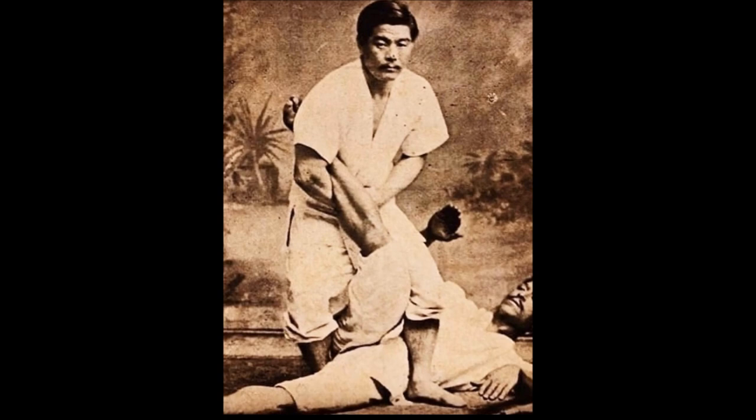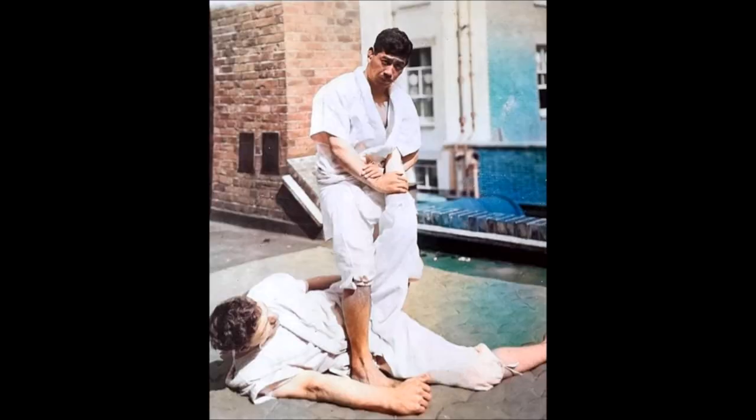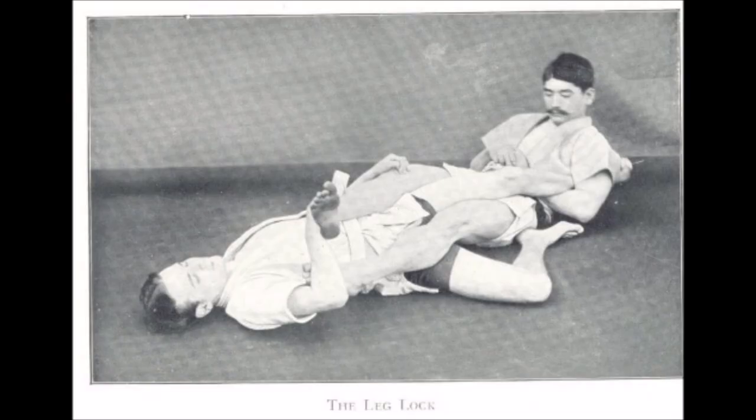Here you see Mitsuyo Maeda doing the same thing, where he is entangling the legs. Notice how his leg is blocking the hips and his forearm bone is on the lower part of the calf — which is a calf crush. Here is another one by Yukio Tani with the same grip. With this type of grip where the palm is down, you can actually get away with it while standing up because the lever is far shorter. When laying down with the palm up, you grip your jacket and need to extend backwards to finish, placing your legs on the hips.